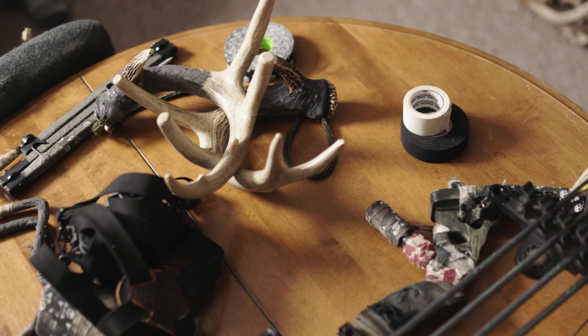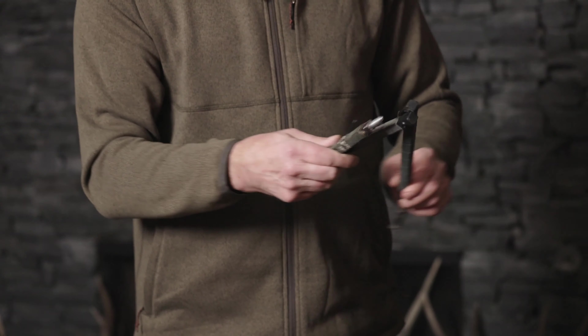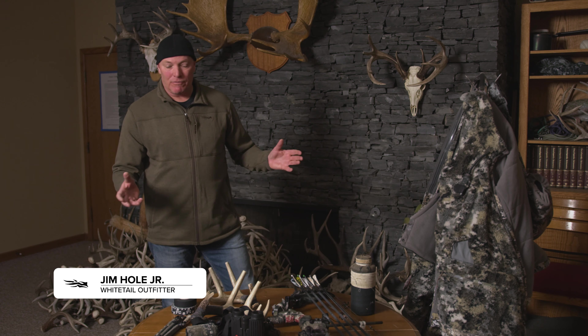This is the most important piece to silencing my cold weather bow hunting gear — from the silencing of the stand, to the bow, to the bow hanger, to the binoculars, the optics, the harness, and so on. No particular order, but we'll start with the big stuff first.